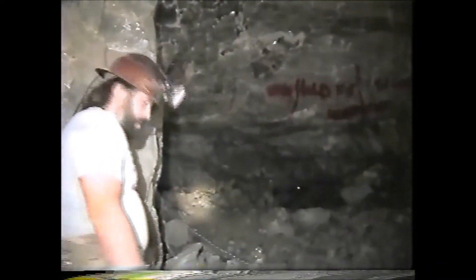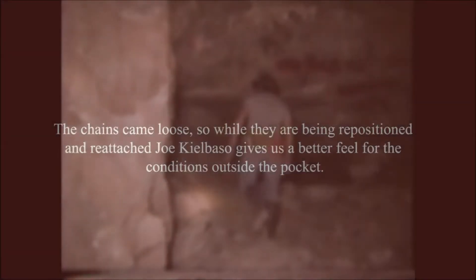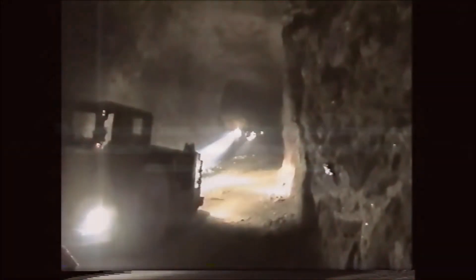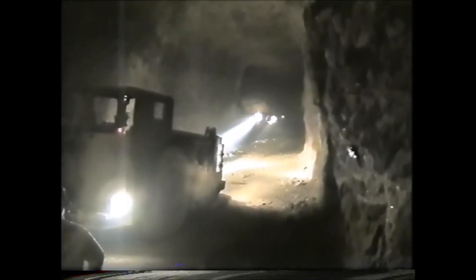We're going to have to do this again. I'm going to do my best here to give you an idea of what it looks like when we're going again without any lights on the system.